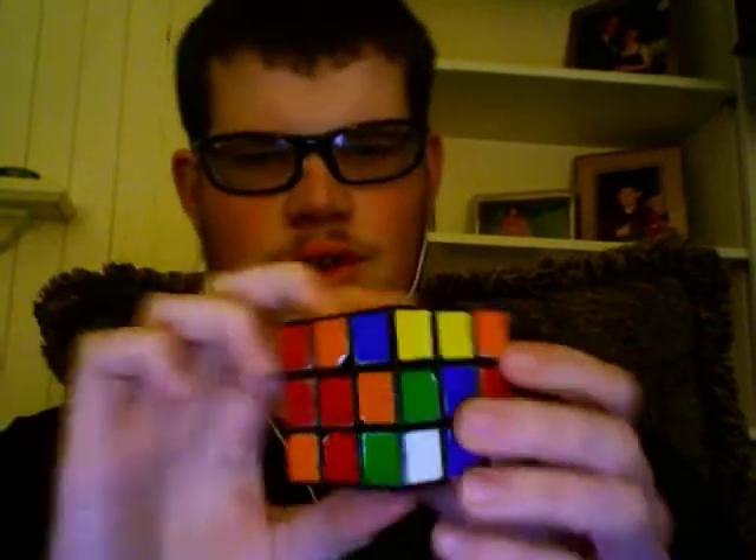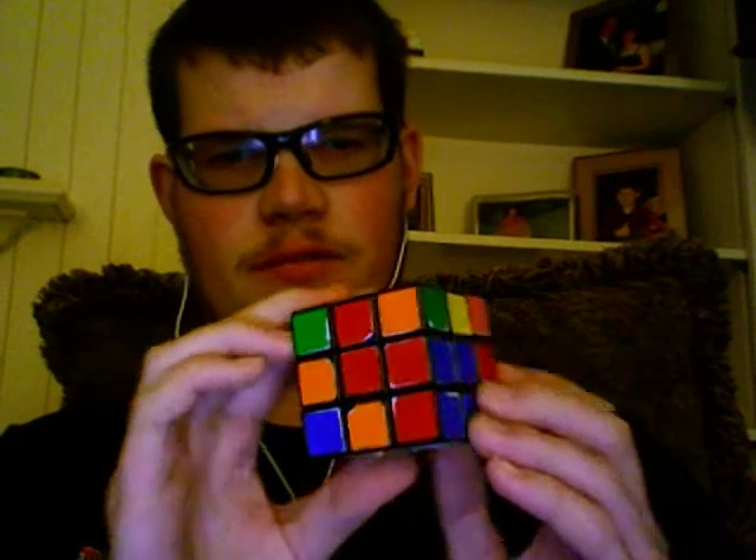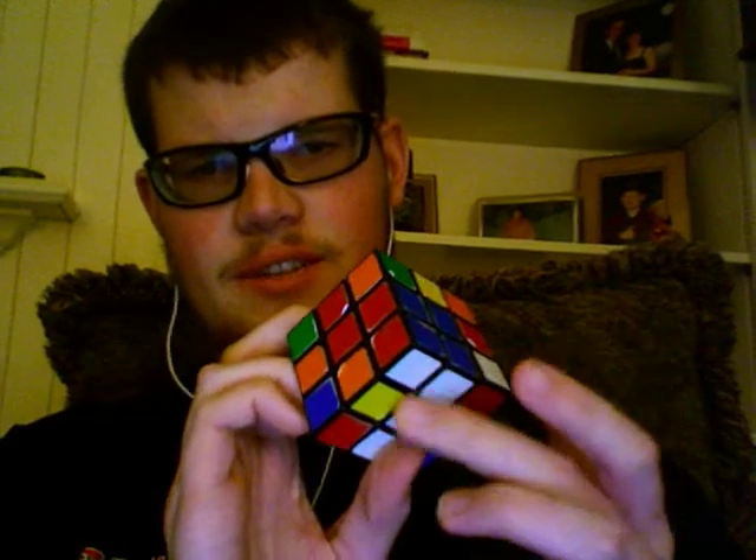However, I have a much faster way. If you have a corner-edge pair set up like this, where if you rotate the front of the cube twice you'll be in the correct location relative to the centers, but the cross will move.